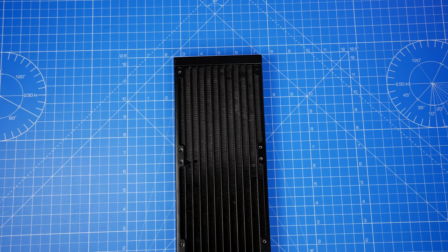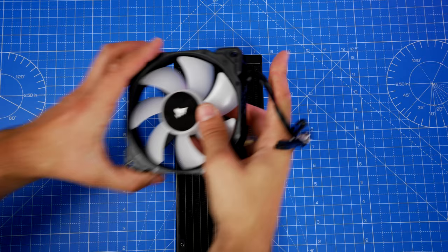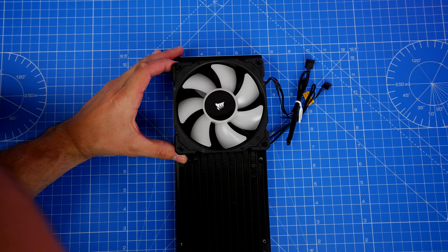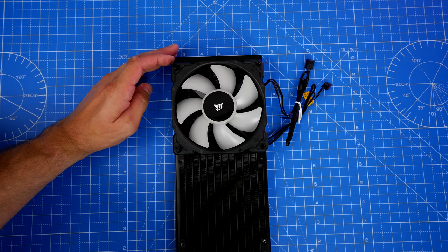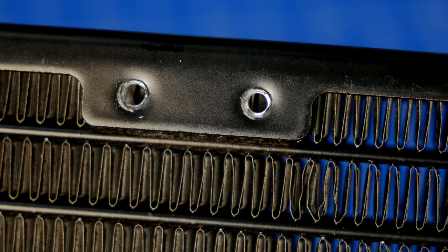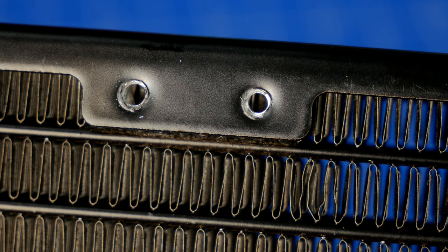One of the gripes I have with this cooler — and with a lot of Corsair all-in-one coolers unfortunately — is the radiator setup. It is always very difficult to install, and that still rings true with this new H150i Elite Capellix: the fins get in the way of the screws and it is very, very difficult to screw them in. Looking through the screw holes you can see the radiator fins are obstructing access, and it needs a lot of elbow grease to push through — it can give you blisters.